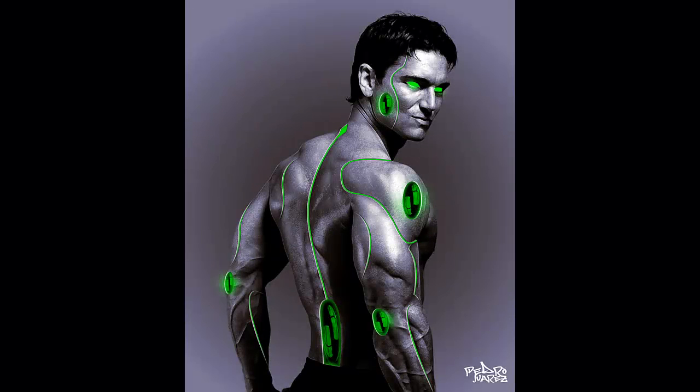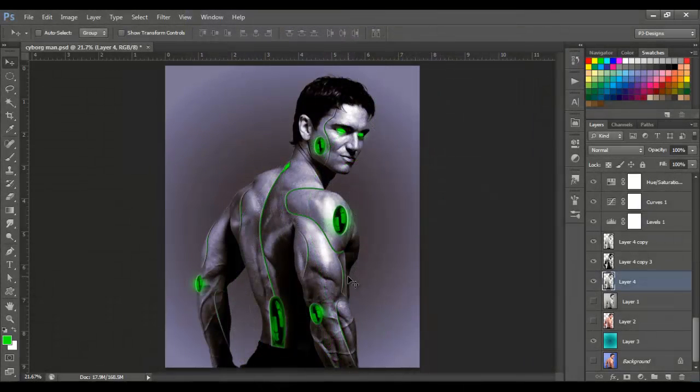Hello guys, welcome back. Today I'm gonna show you how to make this cyborg man, and I'm gonna talk about the pen tool — how to use the pen tool to make these lines. In the future you're gonna be able to make another cyborg, woman, man, or whatever you're gonna make with these line effects. So let's begin.